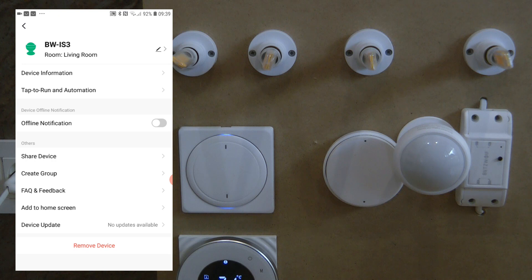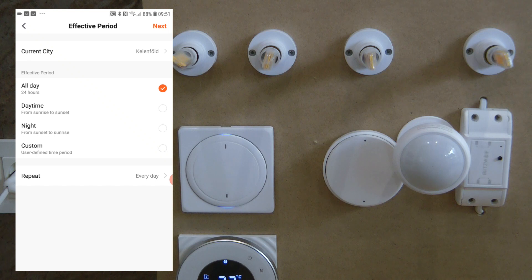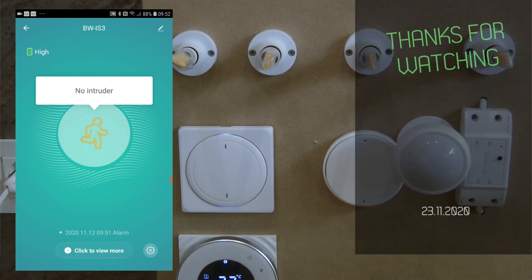You can also restrict when the automation runs by clicking the effective period and setting it from sunset to sunrise, creating an automation that only activates during darkness. That will be my review of the Blitzwolf IS3 ZigBee motion sensor. I'll leave purchasing links in the video description. Thanks for watching and hopefully see you in the next video.